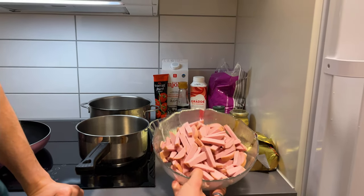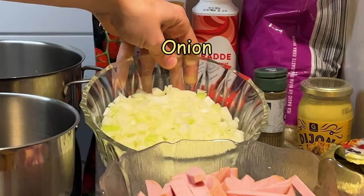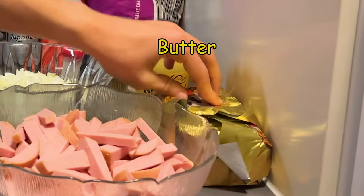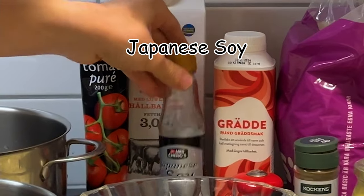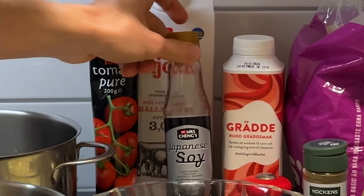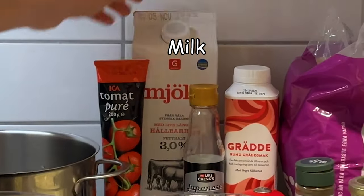This is like Bologna — lightly smoked Bologna, I think. Some onion, some Dijon mustard, some butter, some black pepper, salt, cream, jasmine rice. You will also need some Japanese soy — I'm using Mrs. Chang's Japanese soy. Some tomato paste and some milk.